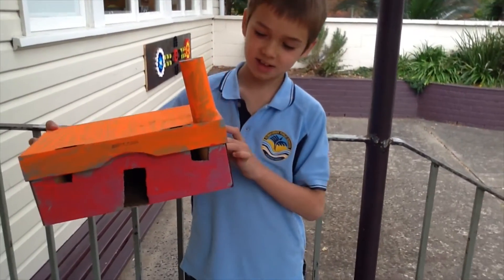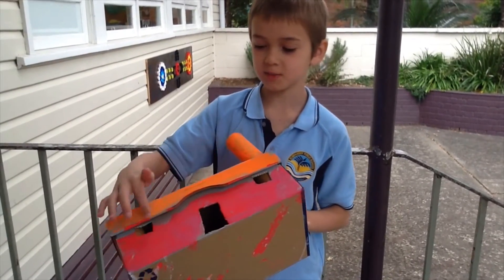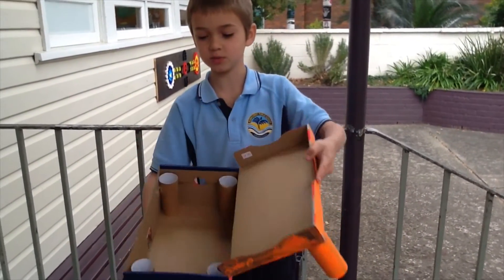I made the house desktop caddy. It has a chimney, a door and some windows. I used a shoebox and some toilet paper rolls.